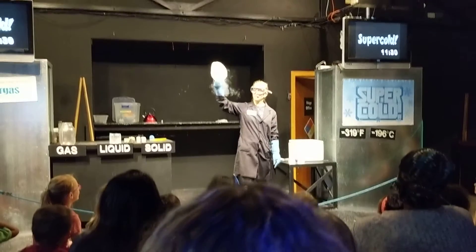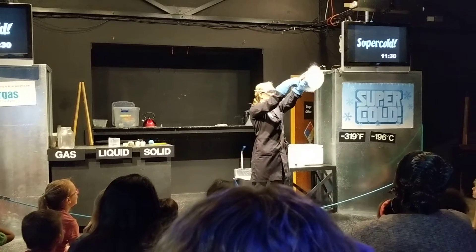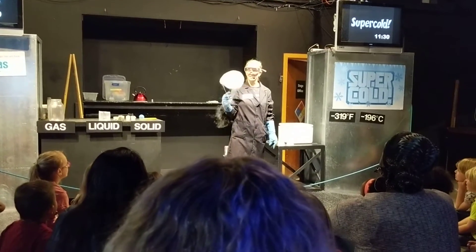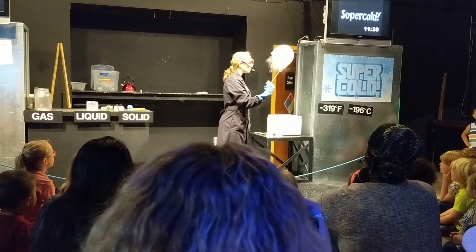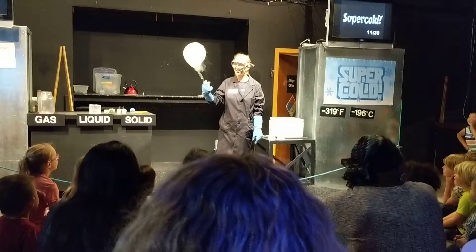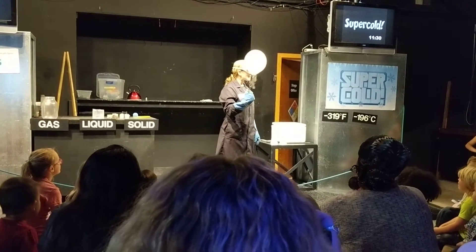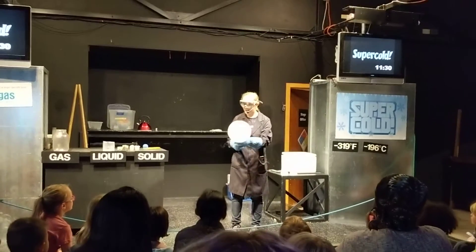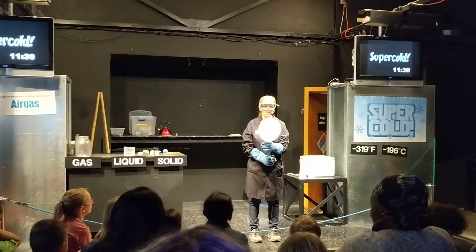Here's our balloon. Now I would like to point out what is sloshing around in the body — liquid, yes. But what do you notice is happening to our balloon? It's blowing back up! Yes. That is because you were in fact correct.